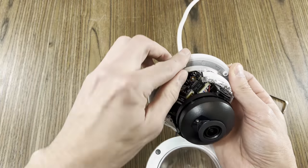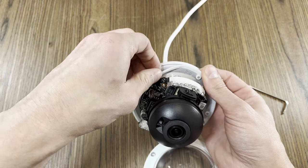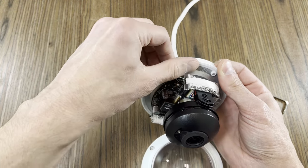These cameras come with a rubber gasket to seal the outside elements from getting in. Be sure to leave this gasket in place and make sure that it's seated before installing.